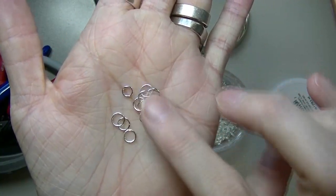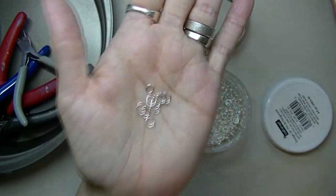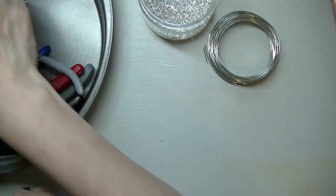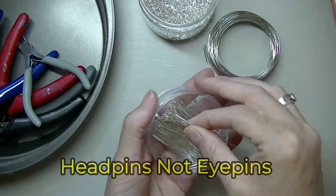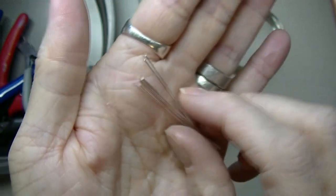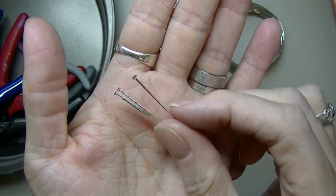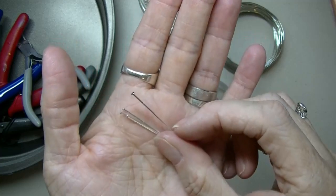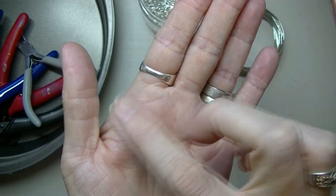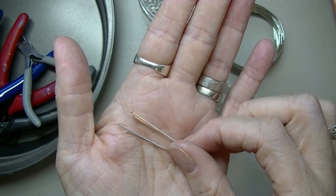You can get jump rings at Michael's as well — they're like split rings. Then you're going to need some head pins. These have a little head on the end to stop your bead. Make sure they're head pins, not eye pins — eye pins are different, eye pins have a loop at the end. You need head pins unless you want to do eye pins and then you can hang something off the eye pin.